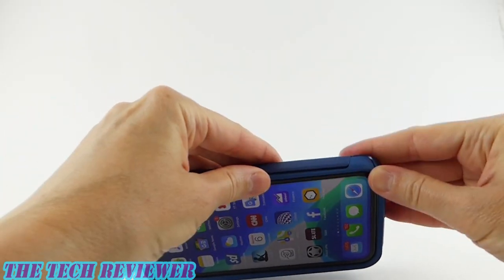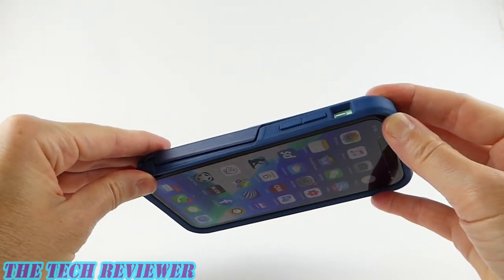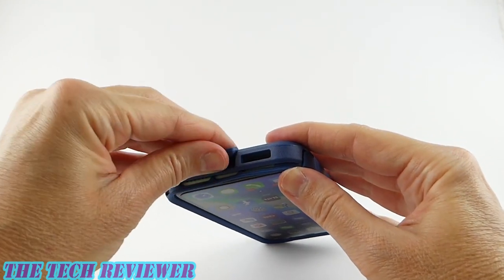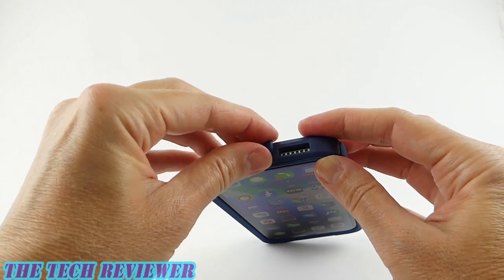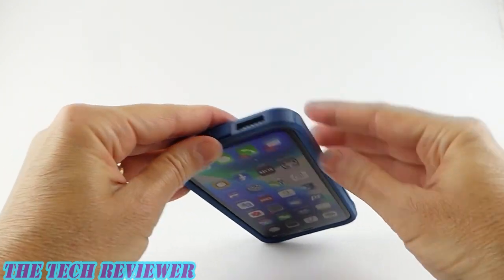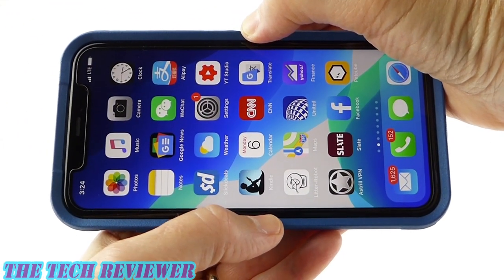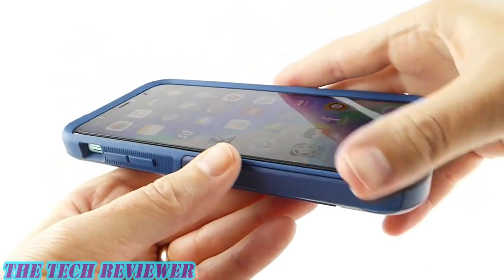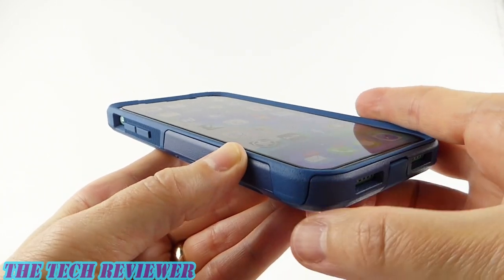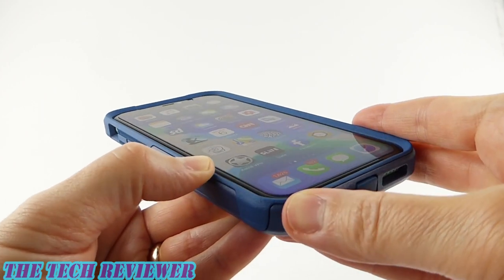It just clips around here — really quite easy to get on. Clip up the top, then make sure your port cover goes in correctly. Press that into place and you are all set. Once on, we have an overall good fit on the phone. Basically anywhere where you have both polycarbonate and rubber, or just a small area of rubber, you have a nice tight fit — absolutely no issues there.